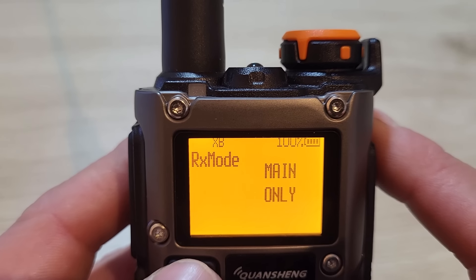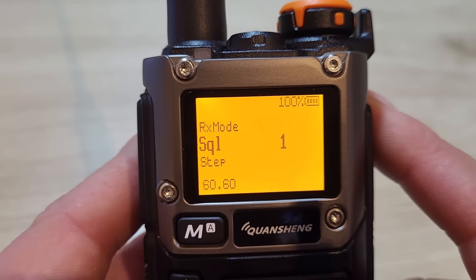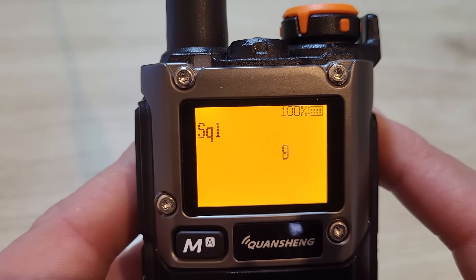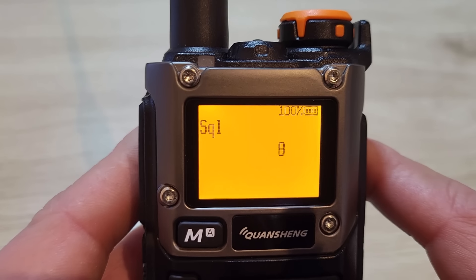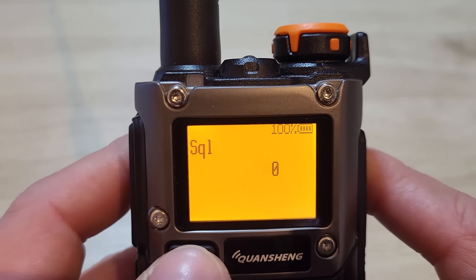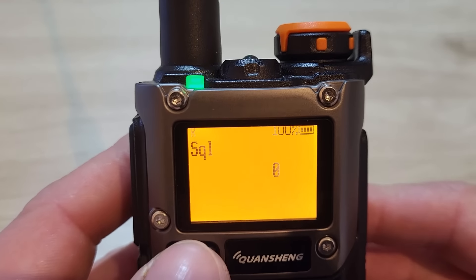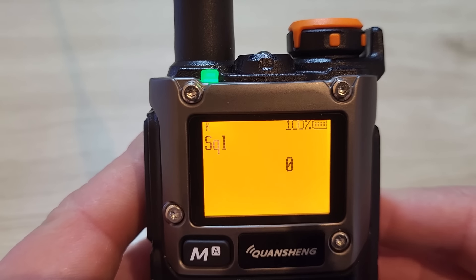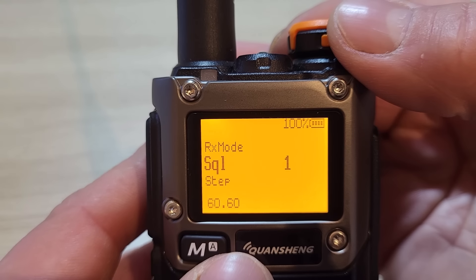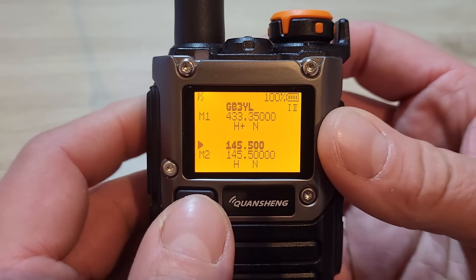Menu 60 is your squelch control — I have that set on 1. Setting it too high reduces sensitivity and you won't receive anything. Setting it to 0 opens the squelch completely so you can hear the noise. Level 1 seems enough for my location to quiet the noise. That covers all 60 basic menu options.